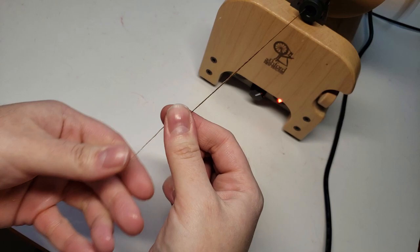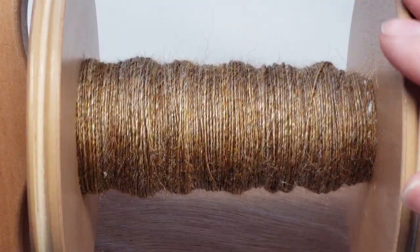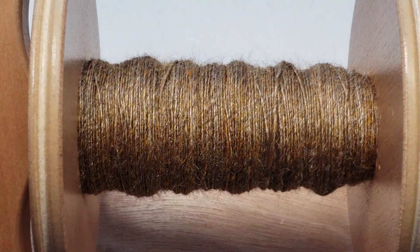Here is our finished bobbin — just look at that gorgeous sheen. It is hard to show you the true sheen of this fiber on camera. It is such a gorgeous gold, like an Aztec gold color — so pretty.